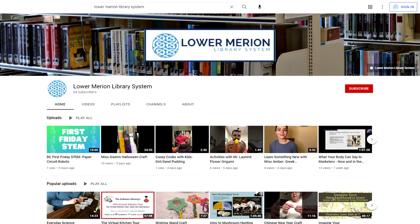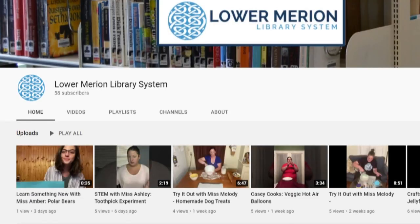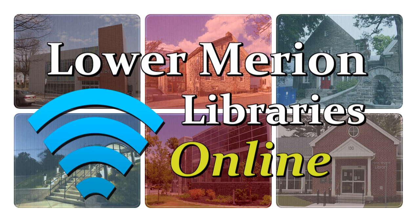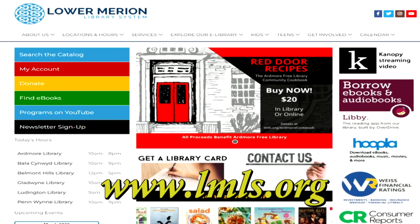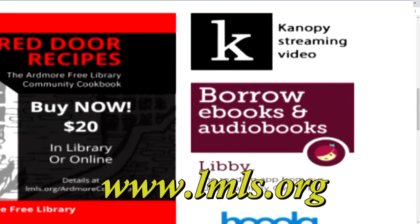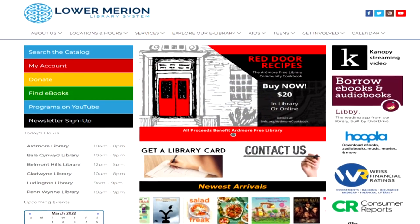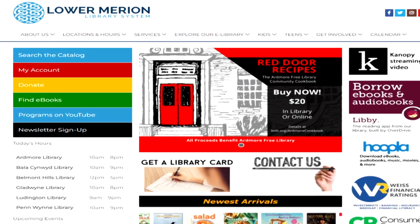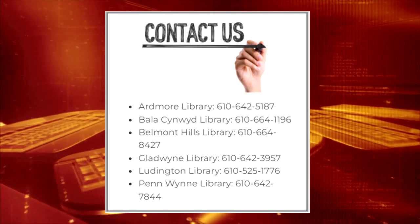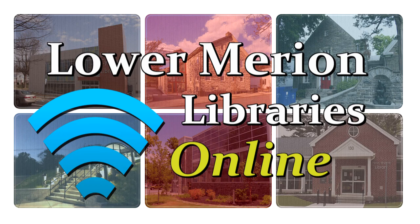You can find this video on the Library System's YouTube channel — click on the Programs on YouTube button on LMLS.org. We're out of time for this episode, but please tune in again next month for more of the best online programs from our six Lower Merion Libraries. You can visit LMLS.org anytime for more information, including our calendar and event scheduling system, and a whole suite of apps and websites with links to a huge variety of content. If you have any questions about what services are available or any other specific requests, you can always call your local library at the numbers listed on the screen. Thanks again for watching Lower Merion Libraries Online. We'll see you next time.